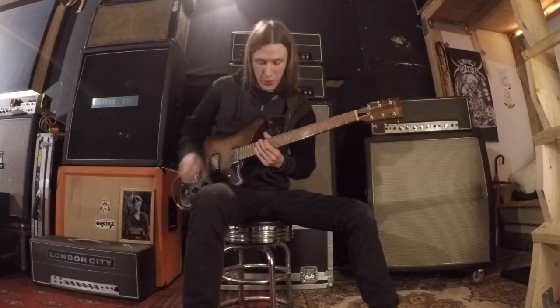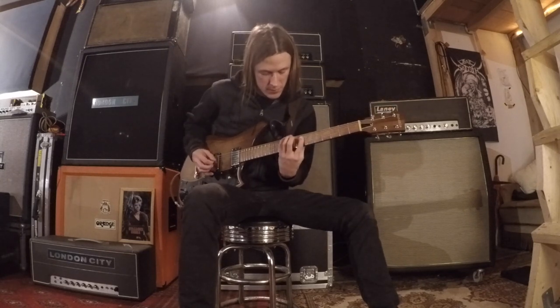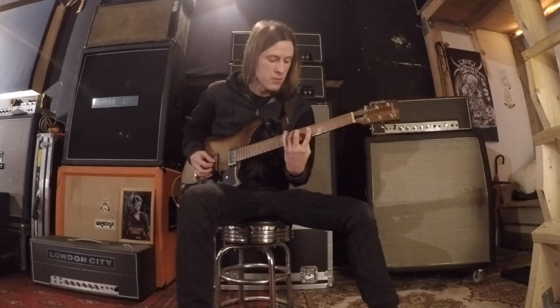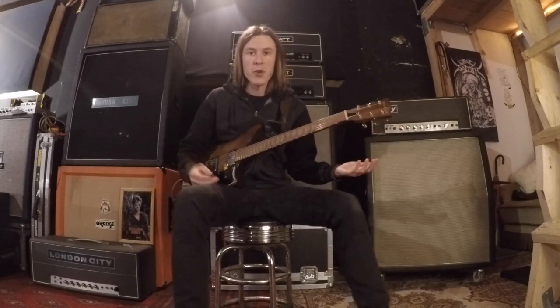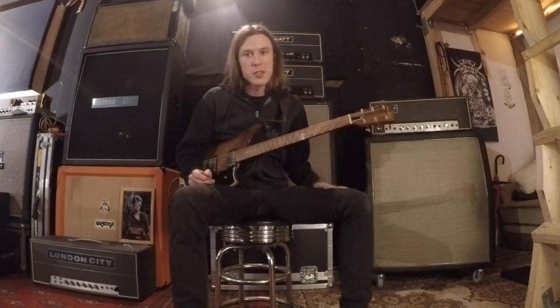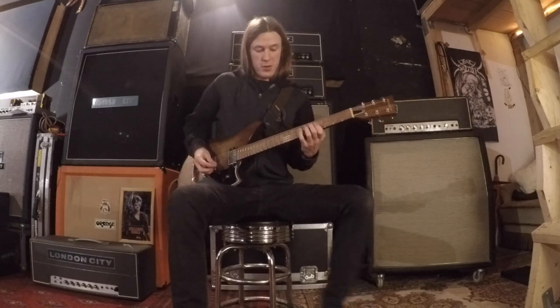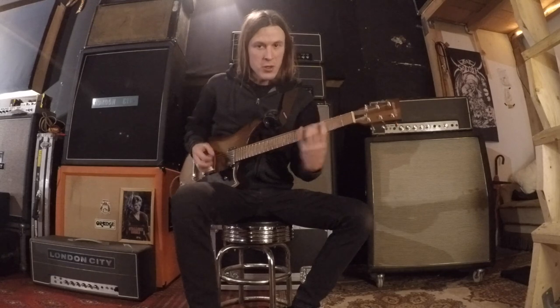So just to reiterate, so far we've got... That's basically the entire riff right there. There are some slight variations like I mentioned earlier. The second time around, you play the riff — instead of just hitting this lick one time, you hit it twice.